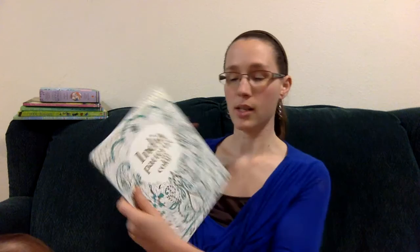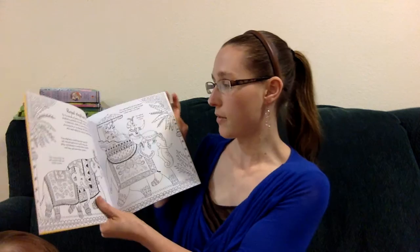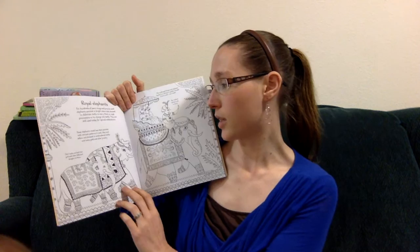The other book is the Indian Patterns to Color. This one is similar to the Mandalas in that it starts off by telling you the basic color schemes. It's a little bit different because it also has some culture and history facts about India. For example, the royal elephants — it tells us that these elephants would have been painted with intricate patterns in pink, blue, and yellow, and dressed in embroidered cloths in heavy gold and silver jewelry. So you get to see what they would look like after you've finished it.